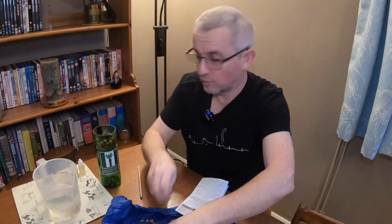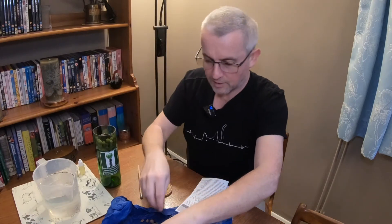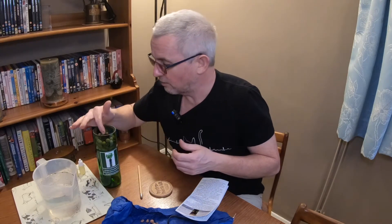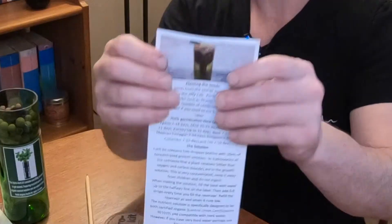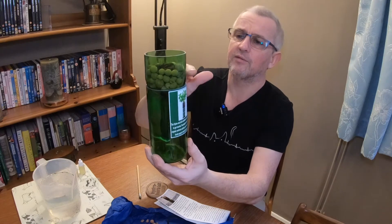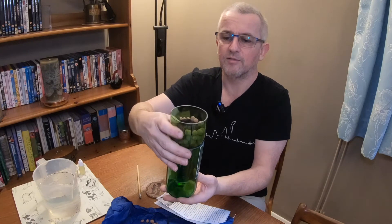I think this is a wonderful idea as a present because it's recycling something that could otherwise go to waste. Obviously it's glass so generally it would be recycled, but it's a nice little idea. I think it's a lovely little growing kit and if this kind of thing helps people get into growing their own herbs at home, then fantastic. In theory that is how it's supposed to look — and this is how mine is looking. You can just make out the wick at the bottom, with the clay balls around the outside and the plug of soil in the top.